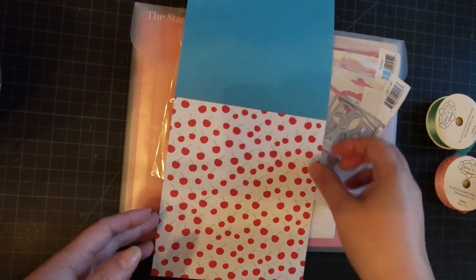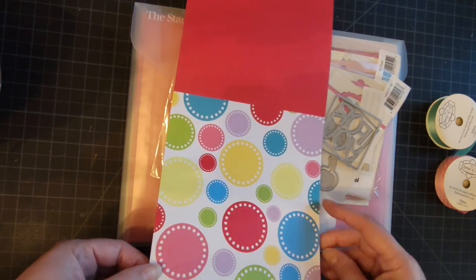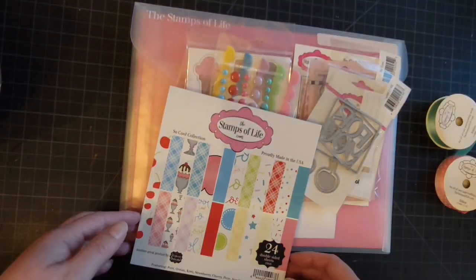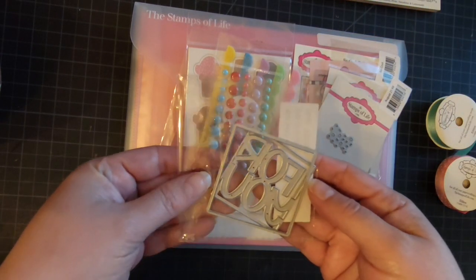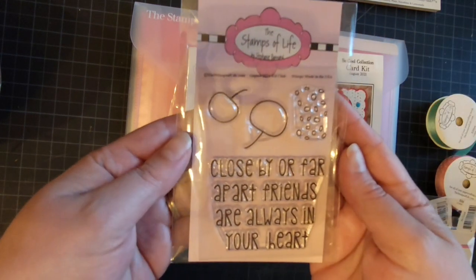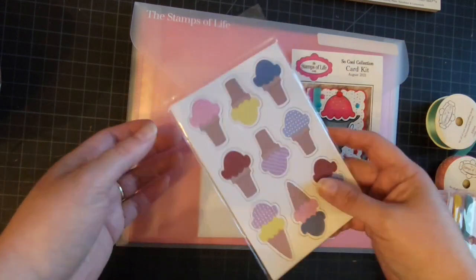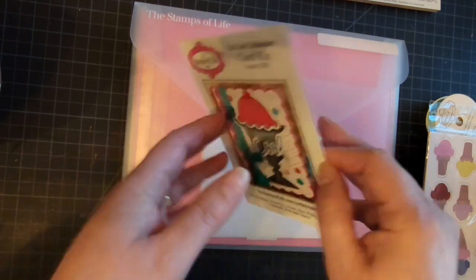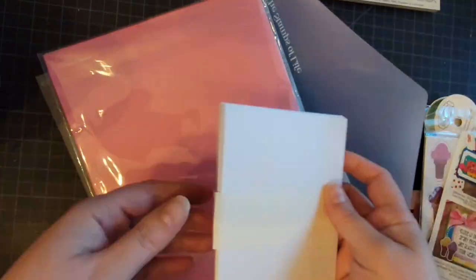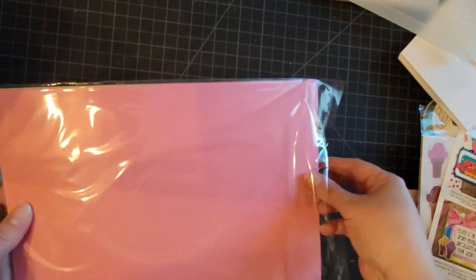All these yummy papers are just speaking to me. Today, like every month, we have been trying to do a collab with the design team ladies to give you a little bit of inspiration of how you can use all these wonderful goodies. This kit is jam-packed — it even has felt details this month, little ice creams, an inspiration card, a beautiful color palette, and envelopes. Let's see all of our colors today.